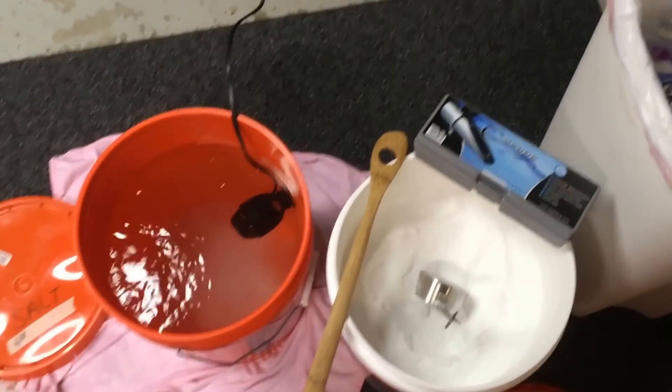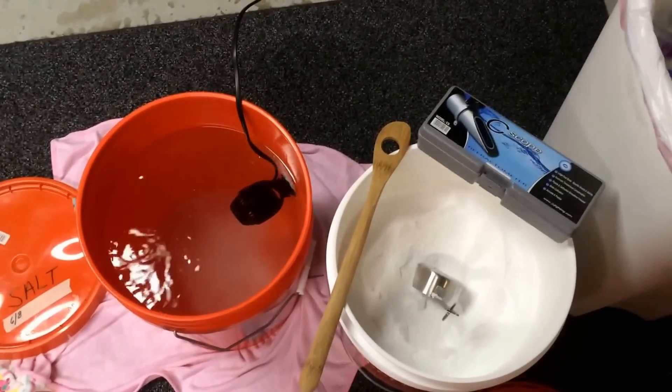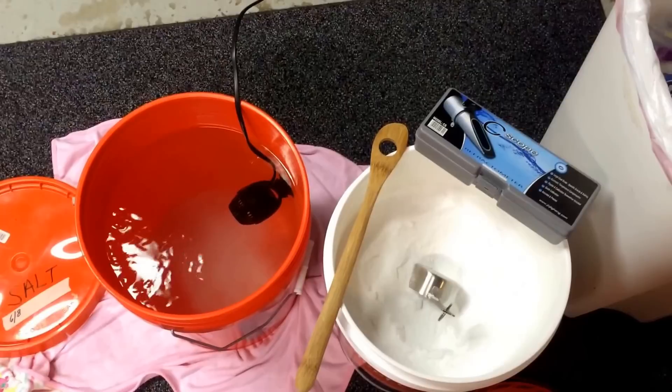What's up YouTube? Mike from Mass here — Mass Aquariums. I've been getting a lot of questions on how I mix up my salt water.